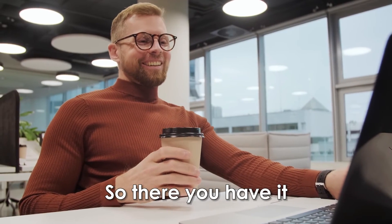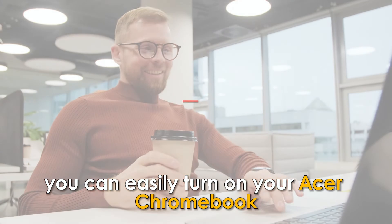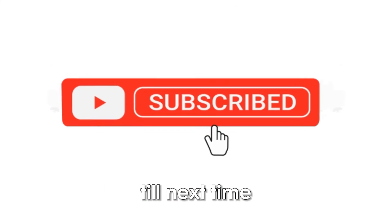So there you have it. Using these steps, you can easily turn on your Acer Chromebook. Thanks for watching, till next time.